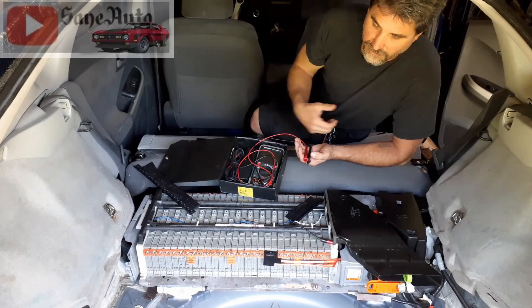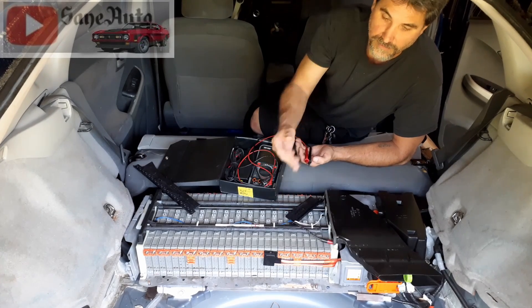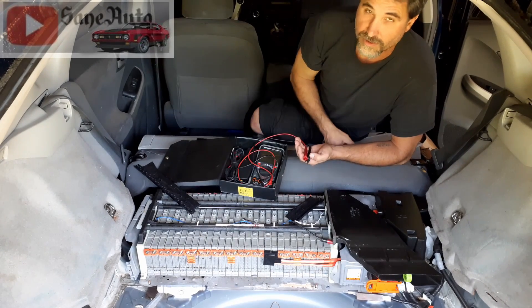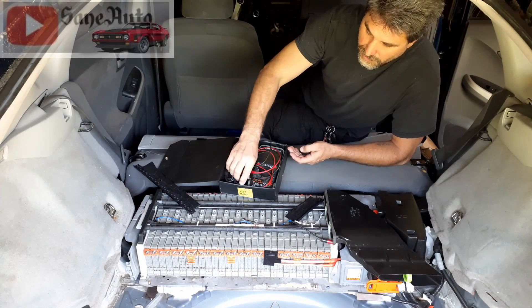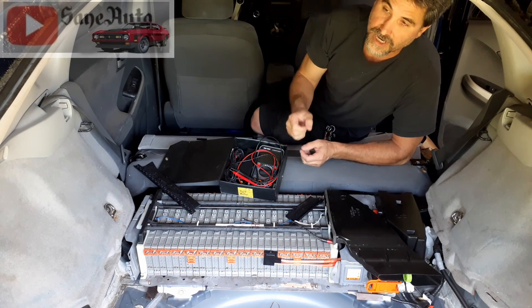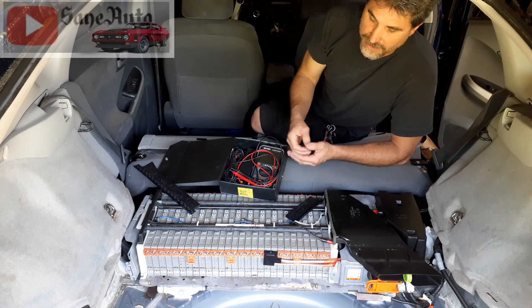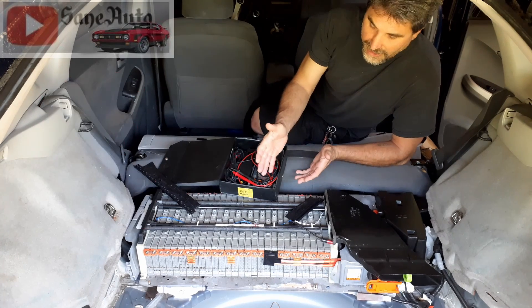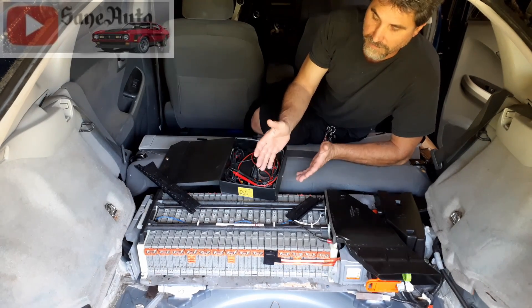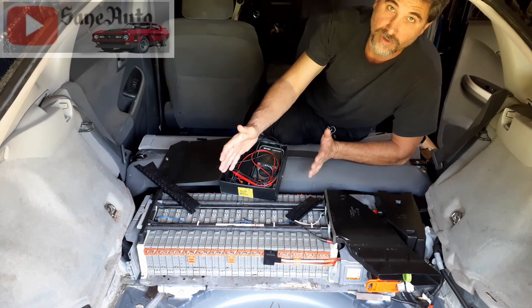Leave the pack for a couple of hours, come back and test again — if a few have dropped voltage but the others haven't, that's another clue. You can also do a loaded voltage drop test, which I have a whole other video on. The point is you could have a bad module or several bad modules, and those can be replaced. You can buy them separately and swap them out.